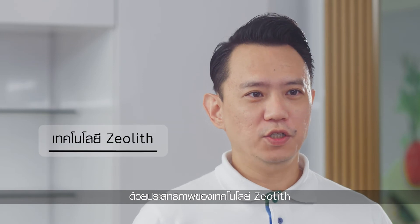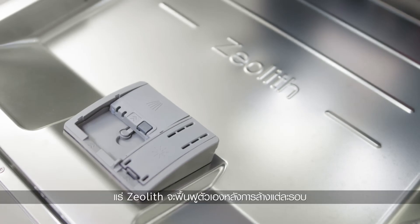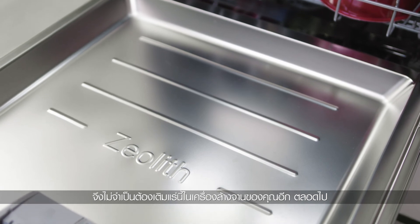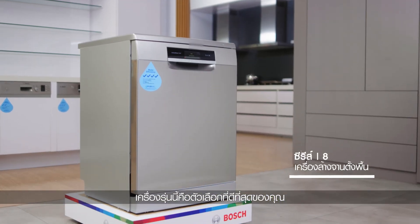Thanks to Zeolith Technology, your dishes will come out perfectly dry. These Zeolith Minerals regenerate after each wash cycle, so there is no need to replace them in your dishwasher ever. If you are looking for a dishwasher that dries perfectly as it cleans, then this would be your absolute choice.